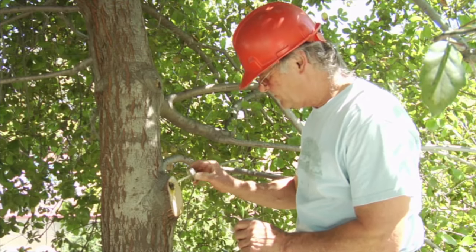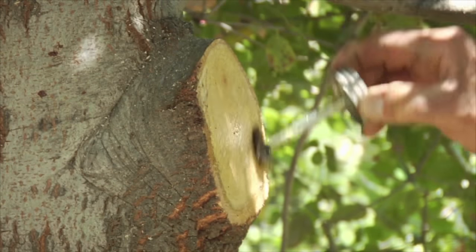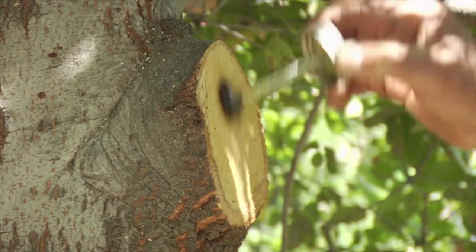We're going to treat our end grain with our orange rind oil beeswax end grain wound dressing. Each time we come back on this tree, we're probably going to go ahead and re-treat this wound.